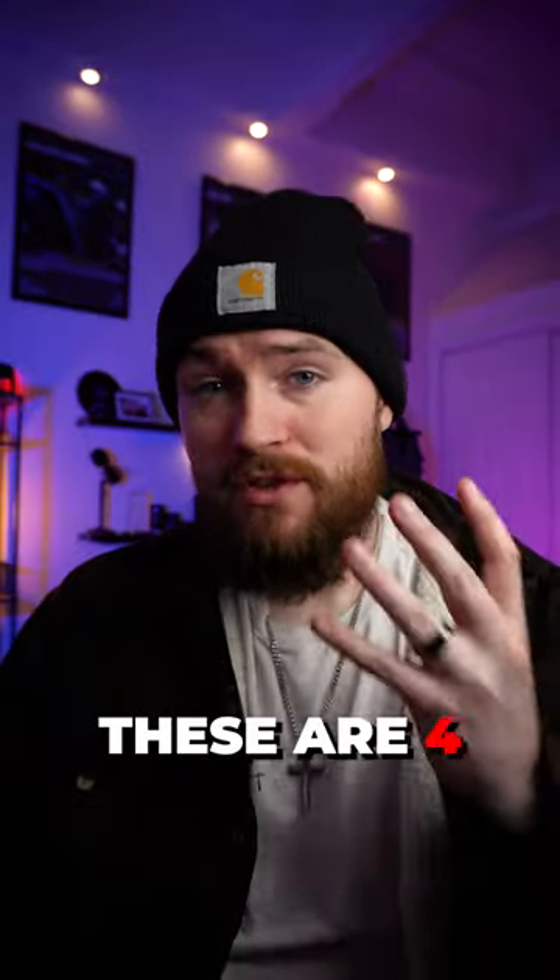If you are a beginner at making vertical video for YouTube, TikTok, or Reels, check this video out. These are four tips for beginners to make better vertical video.